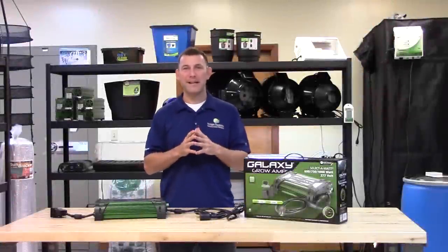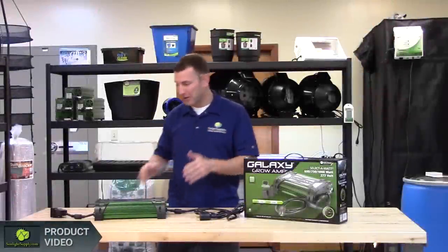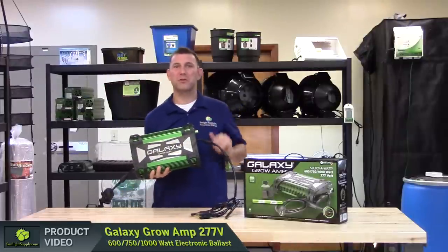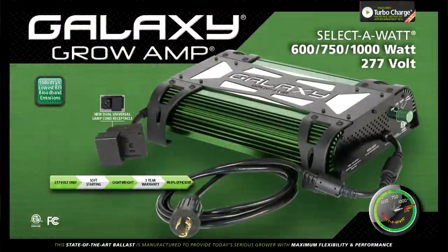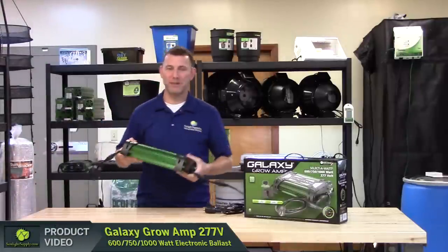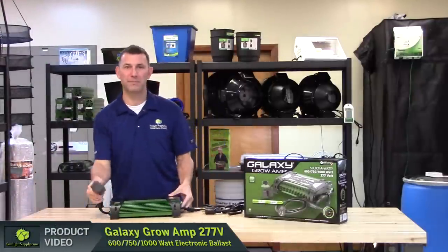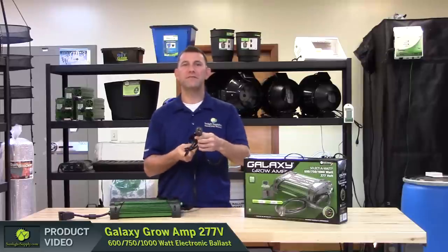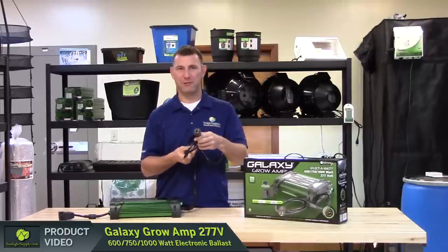Hi, Mike here with Sunlight Supply and we are pleased to announce the arrival of the Galaxy Growamp 277V commercial electronic ballast. Not only does it look cool, but now you can enjoy the flexibility, reliability and functionality of the Galaxy Growamp 1000W ballast platform in a 277V model. These ballasts are ideal for commercial applications with the dual lamp receptacle and the 277L715P twist lock 8 foot power cord.